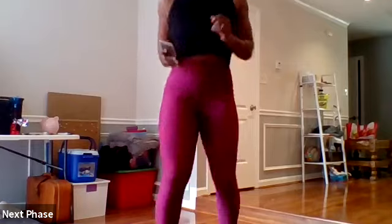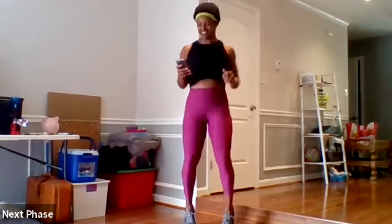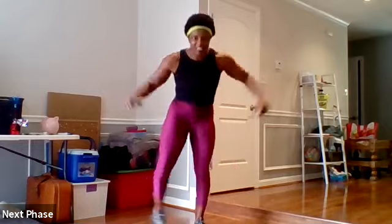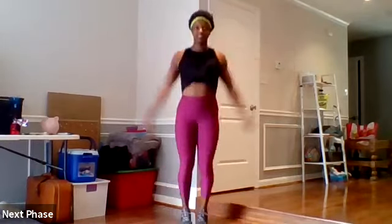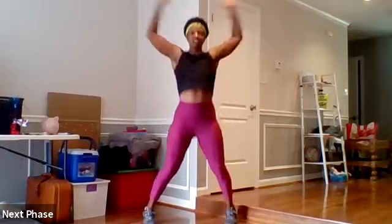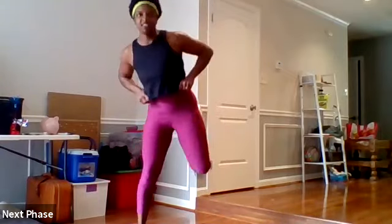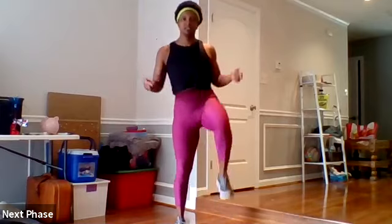Bring it up to pace in four, three, two — give me some half jacks. And pull jacks. In three, two — give me some half-time butt kicks, kicking that booty and pick it up. Landing softly on the balls of your feet. In three, two — and your high knees.